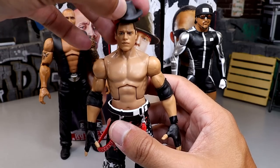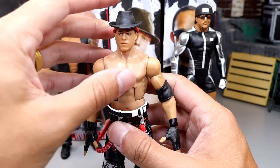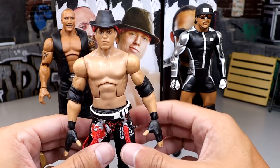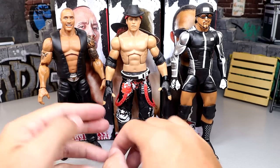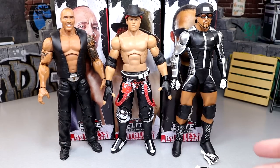Let's go ahead and put his fedora on there so you guys can see - it fits the figure pretty well, not too bad. He also has elbow pads. The Miz is a guy you can use this torso for. I think the Matt Hardy one would also work, but we'll take it - it's not egregious.